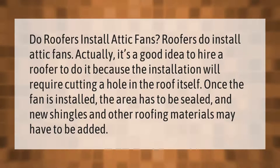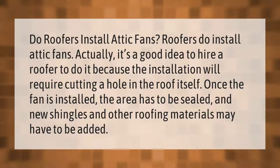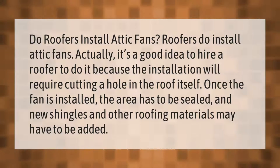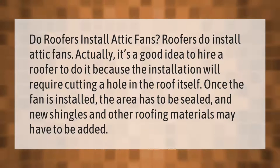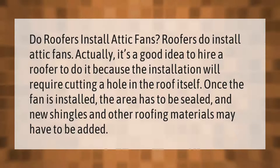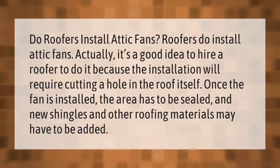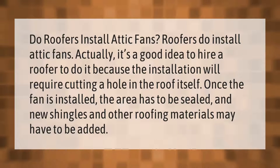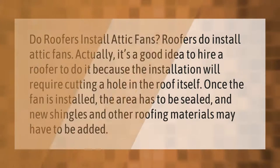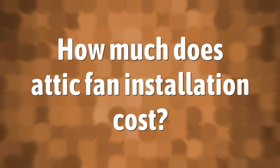Do roofers install attic fans? Roofers do install attic fans. Actually, it's a good idea to hire a roofer to do it because the installation will require cutting a hole in the roof itself. Once the fan is installed, the area has to be sealed and new shingles and other roofing materials may have to be added.